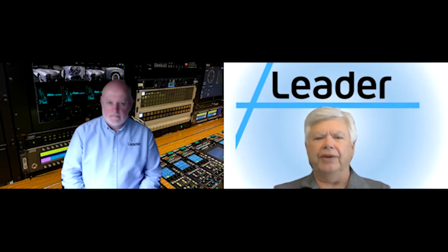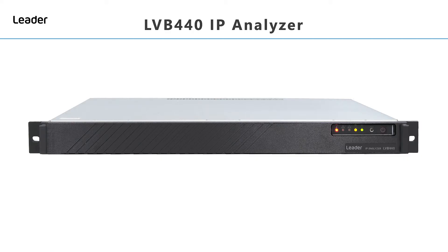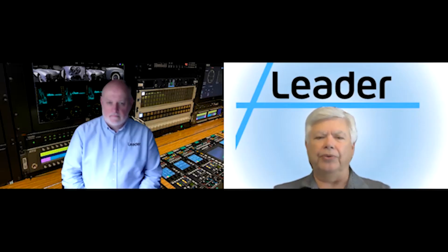But we weren't, and we didn't. So here at Leader, we've put together this short little video on the LVB440 IP Analyzer. Now you might be wondering, why has Leader introduced an IP Analyzer when we already have the LV5600 and the LV7600 true hybrid IP and SDI waveform monitors? So rather than me explain this, I'd like to introduce Kevin Salvage, the European Regional Development Manager from Leader Europe, who's been involved in the LVB440's development.